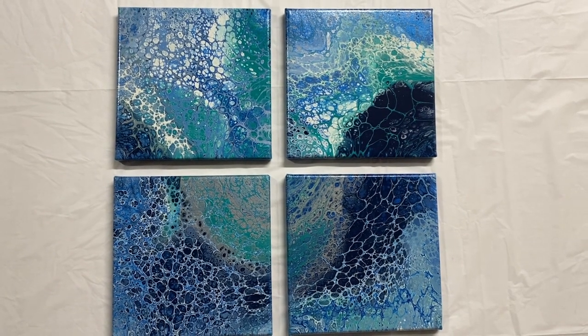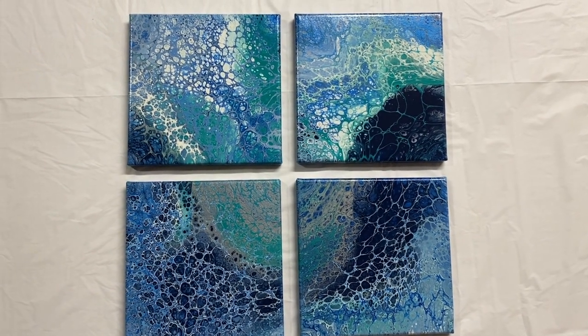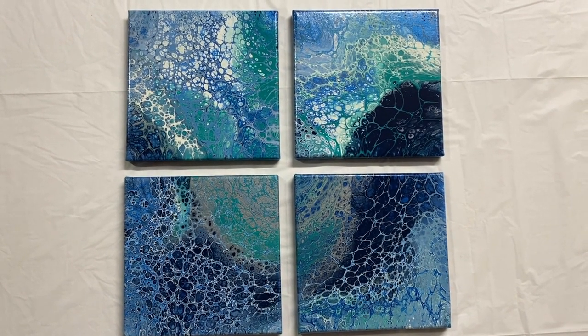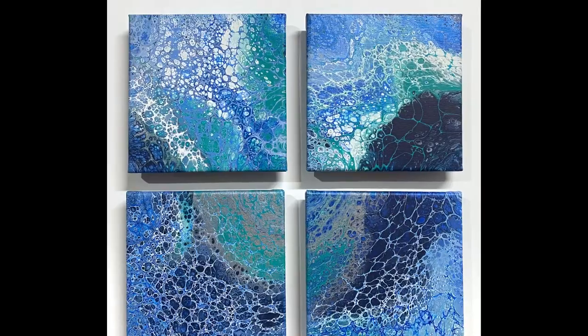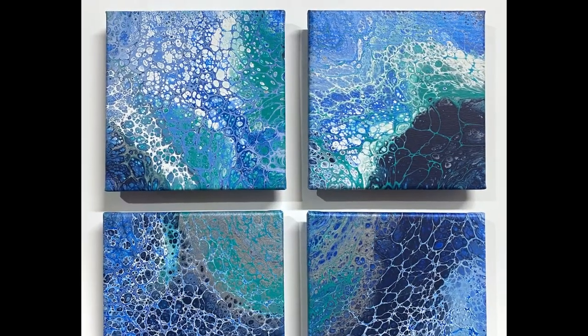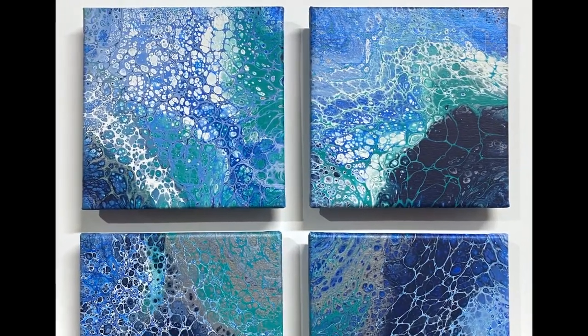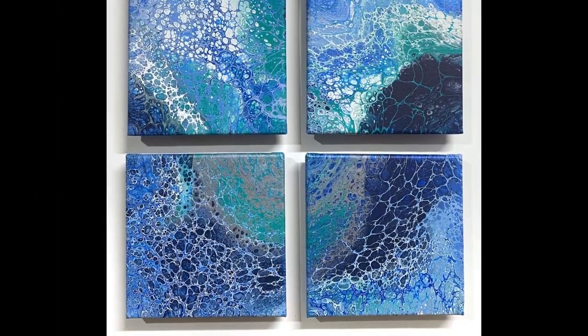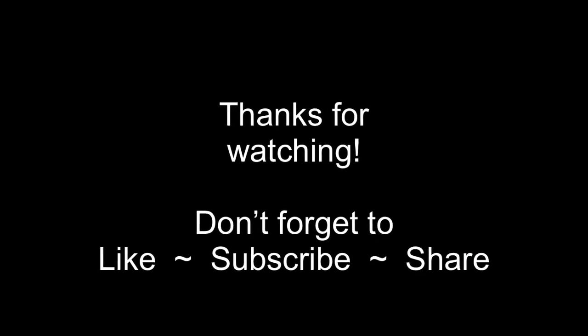Thanks so much for joining me for this flip cup painting tutorial. I hope you'll come back to my channel and watch some of my other videos. I'll see you for the next one — bye!